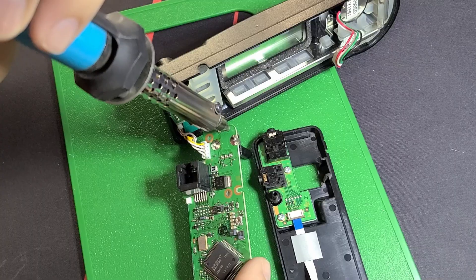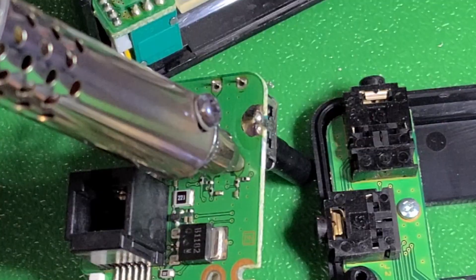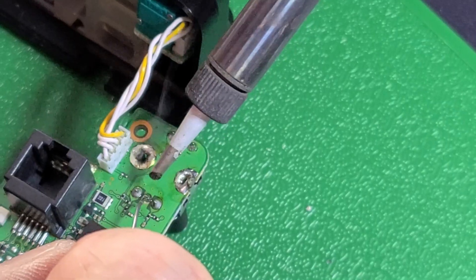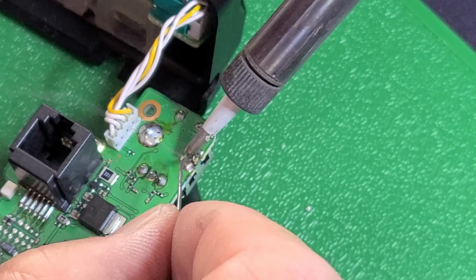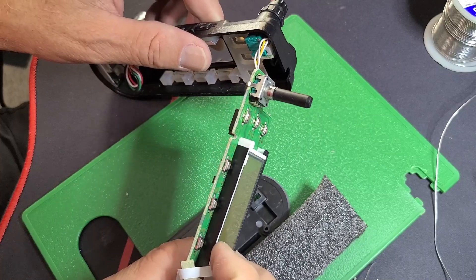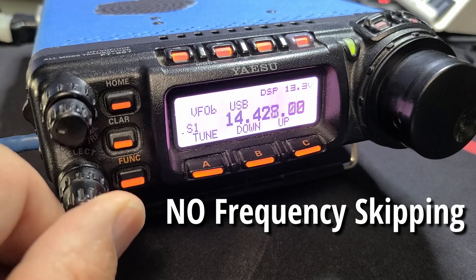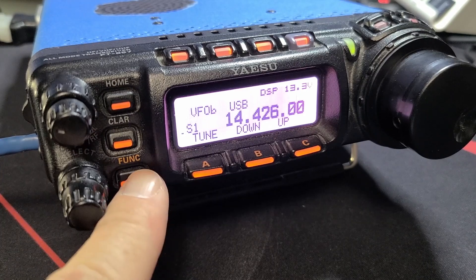The soldering part was really pretty easy. I just used my solder suction tool, heated it up, sucked all the old stuff off — as you can see here in the video — pulled off the old part, and then soldered the new one back on. That didn't take a long time, and I was back in business.